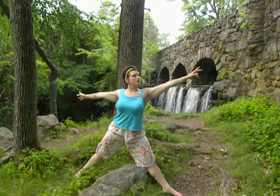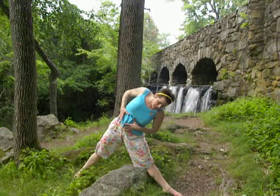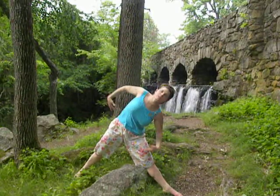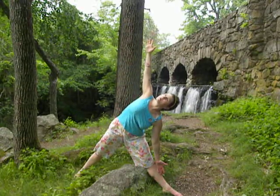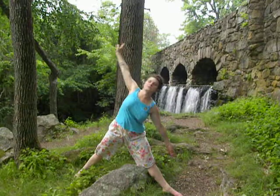Straighten the knee. And now we're going to reach the arm over the leg. Bring it down and squeeze the sides of the body towards each other, as well as pulling the belly in. Stretch the arm up to the sky. Lift up. Bring your hands to your heart.